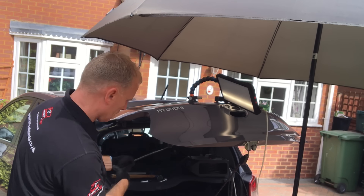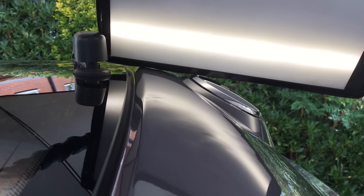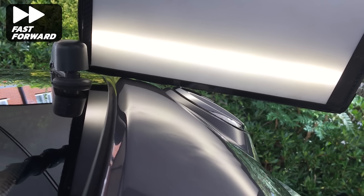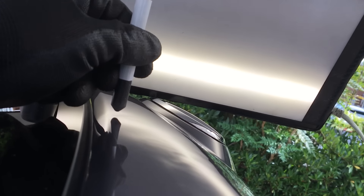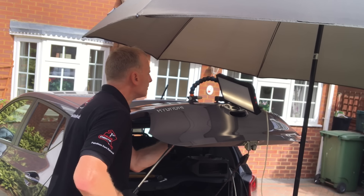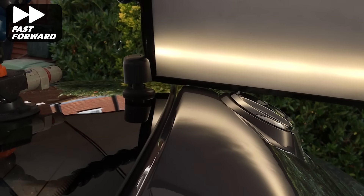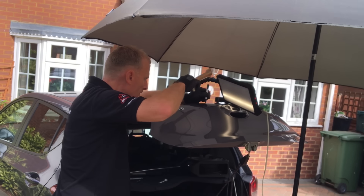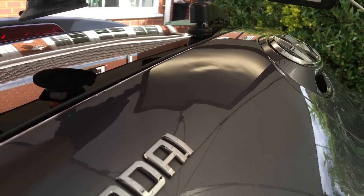As before, heat is important here as this dent will need some heavy pushes, particularly on the top body line. As the top body line moves back into position it allows me to tap back down the upwards crease just in front of the window glass. I had to spend quite a bit of time on this dent as some of the metal was very tight and difficult to push out. Now we're going to move on to the larger and more complex dent.